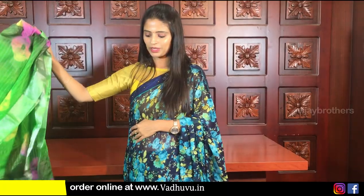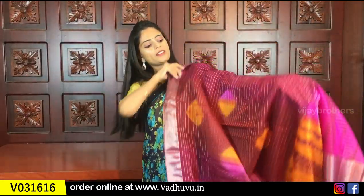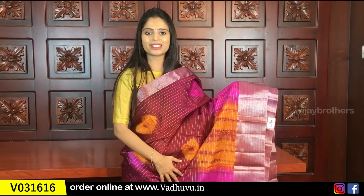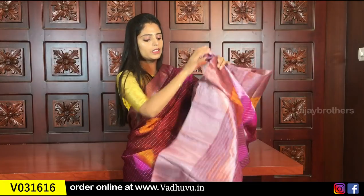This is already uploaded and very easy to purchase from our website. My next color is a nice maroon shade. Same beautiful silver kadi borders on both sides, with orange and pink lines and bandhini prints. The orange and pink colors on the border look great.